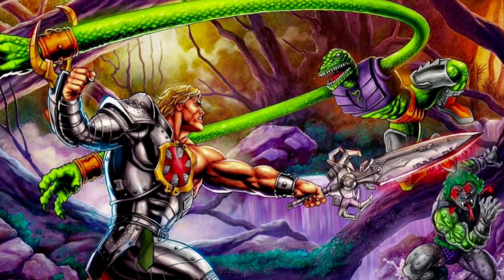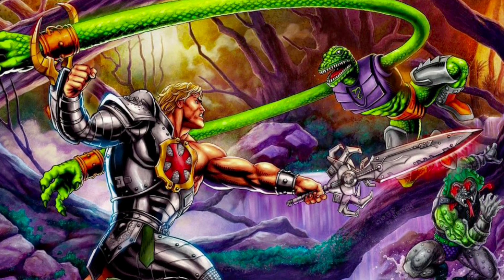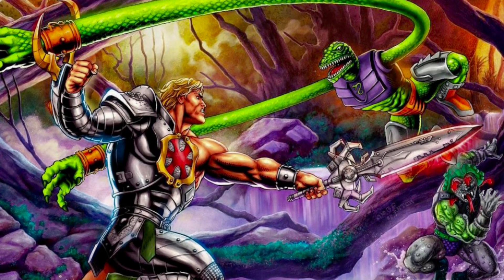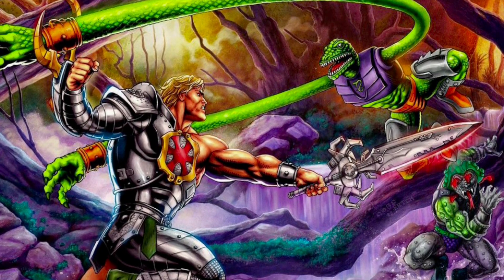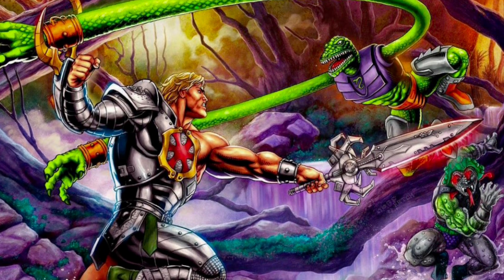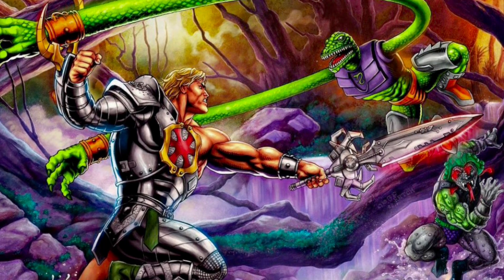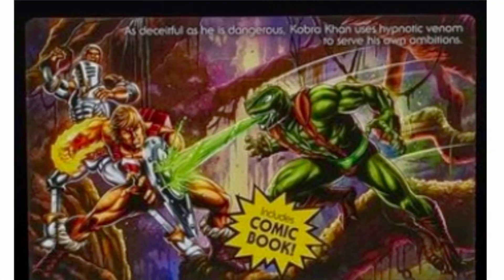What does get me excited, though, is the sight of Snake Armor He-Man in furious battle with two Snake Man villains — Squeeze and Snake Face. These two guys are awesome. I've never actually seen the vintage figures in person, never held them, never had them. So the possibility of now seeing these two guys emerge in Origins — that is freaking exciting.